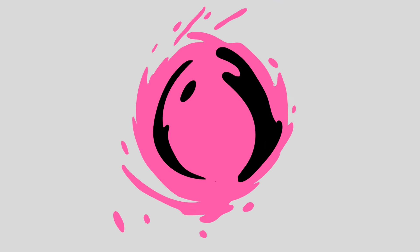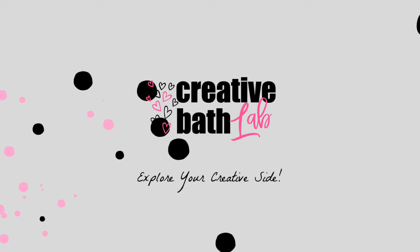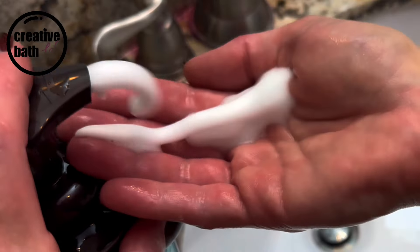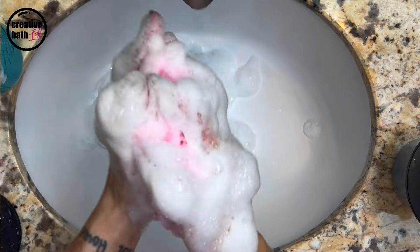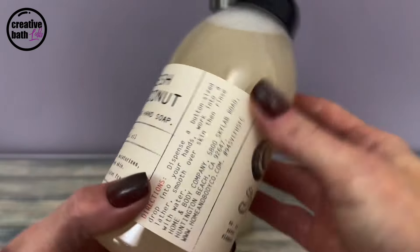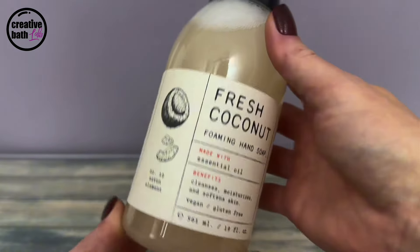What's up everyone? My name is Dora and you're watching Creative Bath Lab. Today I'm going to show you how to make foaming soap. You can use it as hand soap or body wash. This is my son's favorite soap so when it ran out mama just had to make him some more. I must have tried 10 different recipes but I got the best one for you.